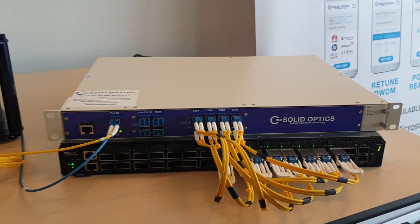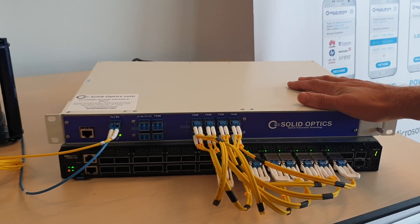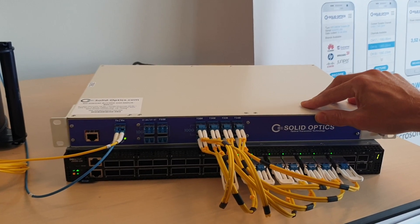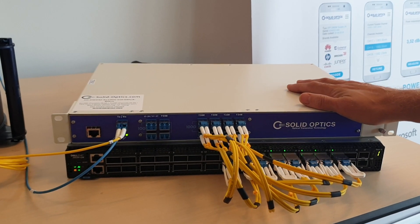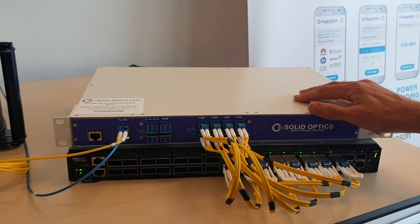Hello and welcome. I want to show you a cool new product from the SolidOptics team — it's the 100GB DWM Edvamux. This can do 8x 100GB DWM using QSFP DWM optics from 5km up to 80km. So 800GB for 80km is the max spec right now for this.